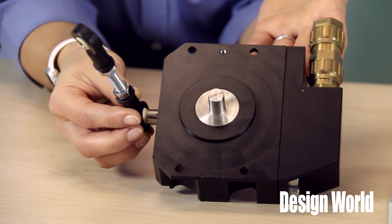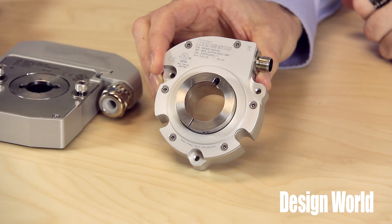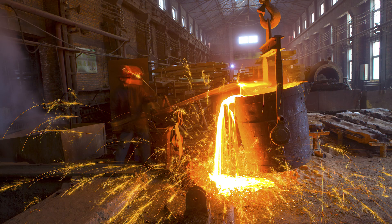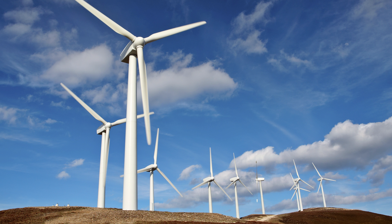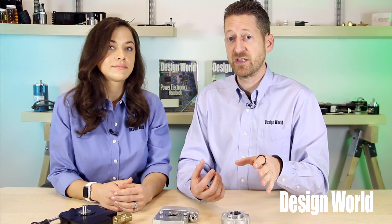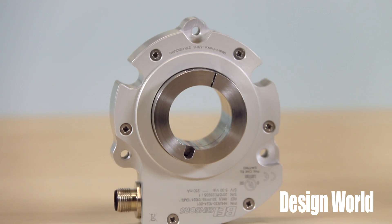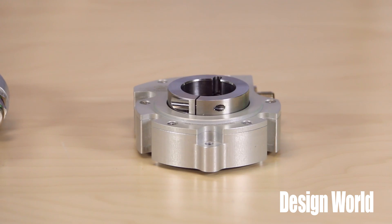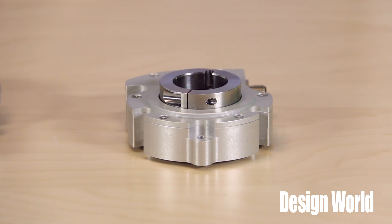The LP series encoders are rated to IP66 and they protect internal components from exposure to the elements, so they're durable for dirty and dusty environments and outdoor applications. The encapsulated electronics protect the encoder from humidity, making it vibration resistant up to 200 meters per second squared and shock resistant up to 3,000 meters per second squared. The encoders can also operate in temperatures from negative 40 to 100 degrees Celsius. An aluminum anodized housing resists corrosion and extends operational life.